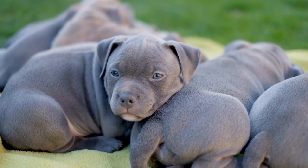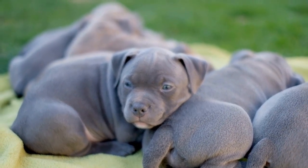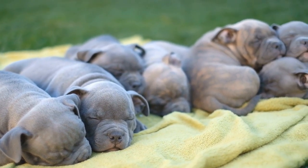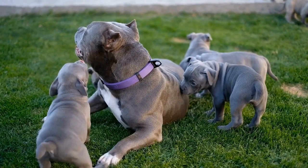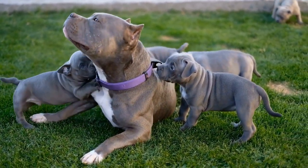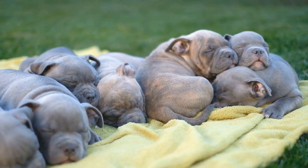In conclusion, leash training is crucial for all dogs, but especially for powerful and muscular breeds like the American Bully. By choosing the right equipment, introducing the leash gradually, and using positive reinforcement techniques, you can teach your Bully to walk politely on a leash. Remember to be patient, consistent, and understanding throughout the training process. With time and effort, your American Bully will become a well-behaved and enjoyable walking companion.